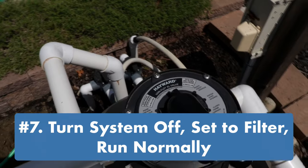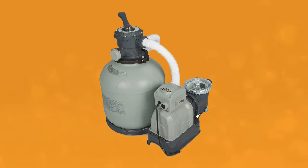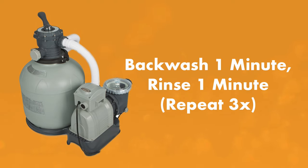If you have a smaller filter like an Intex sand filter, you may want to do your backwashing in rounds. Backwash for one minute, then rinse for one minute, and repeat this cycle for three rounds to avoid blowing anything back into the pool.